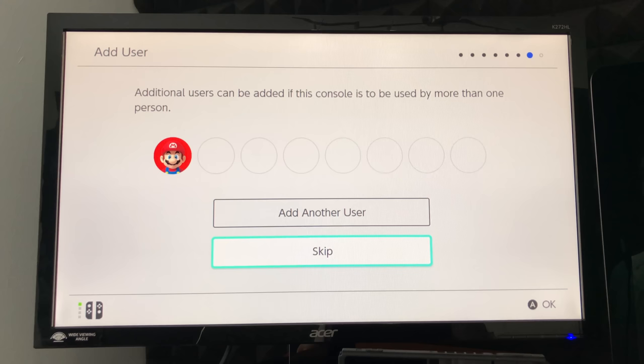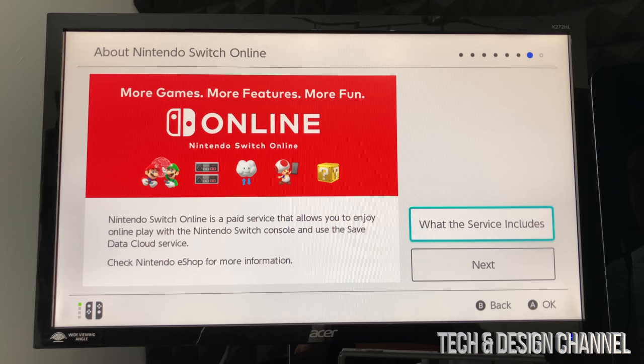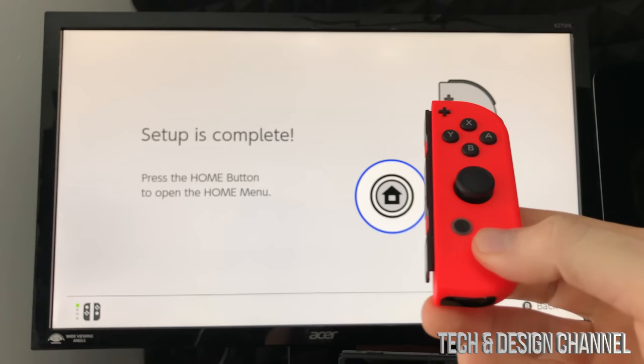The Nintendo Switch will now link with your account. Press okay. You can add other users to the console at this point, or skip it and do it later in settings. We're going to skip for now. You may also see a Nintendo Switch Online offer — if you got a bundle, you may be able to activate three months for free. We'll do that later. For parental controls, you can set those up now or come back to them in settings later.